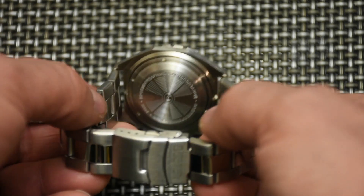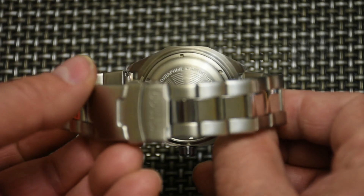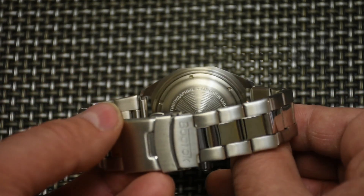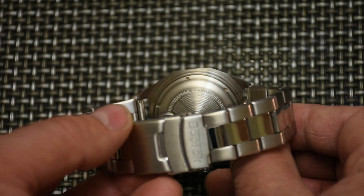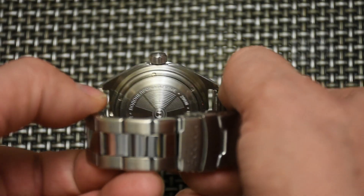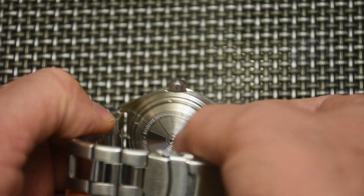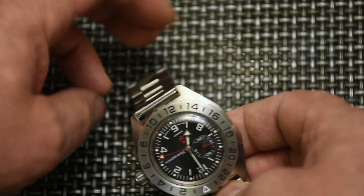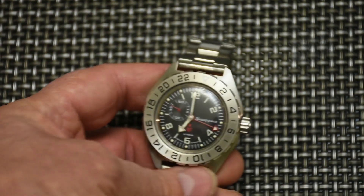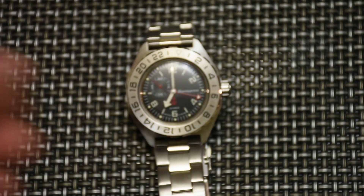On the back of this watch — it's written in Russian, but I'll read it for you — it says 'shockproof, self-winding,' which confirms this is an automatic movement. It also says 'water resistant 200 meters,' and there's the Vostok logo on the case back.